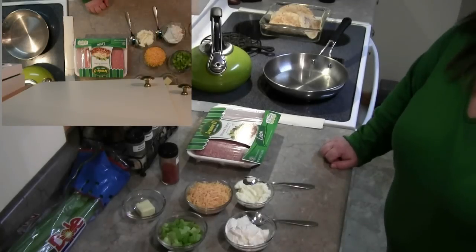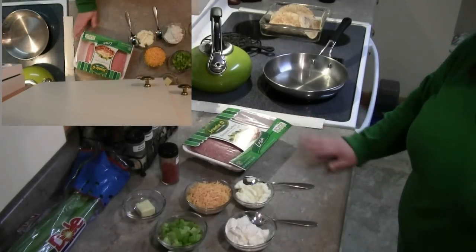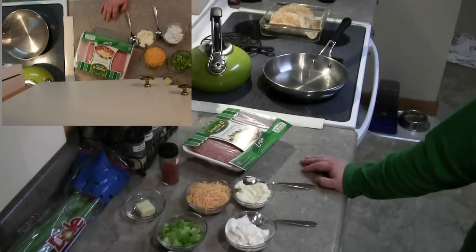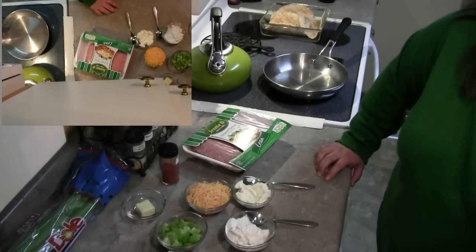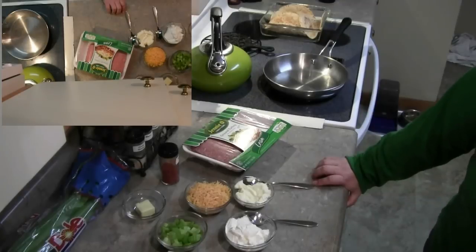Hello everyone, this is Ms. Bomi and I'm here with another recipe. Tonight it's going to be turkey oven sandwiches — they're really easy to make. You want to make sure to start off by preheating the oven to 425 degrees. Getting everything prepped will probably take you about 15 minutes.